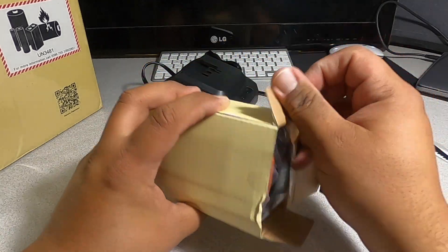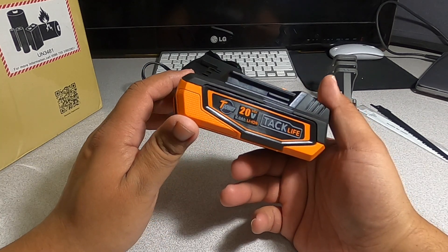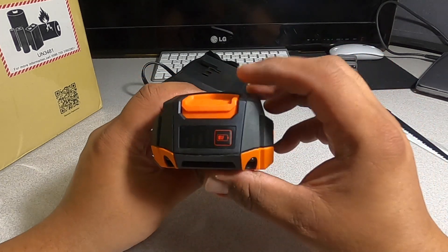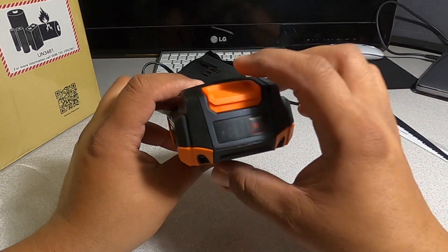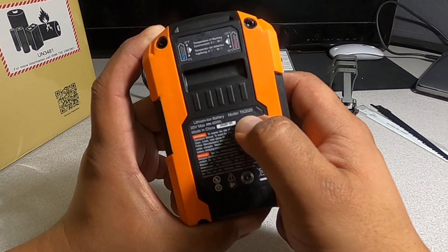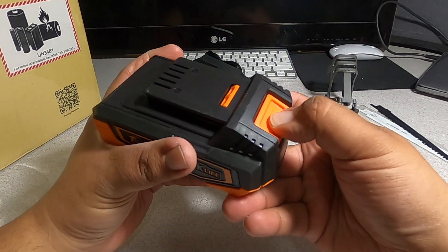Looks like a battery. We have a nice T-Power 20-volt max 2 amp-hour battery by Taclife. It has a nice logo and some nice rubber stops — all the orange is rubber. It has three out of four charge bars currently. The label says lithium-ion, model number TK2020, 20-volt max, 40 watt-hours, made in China. It has basic connectors and a nice release button.